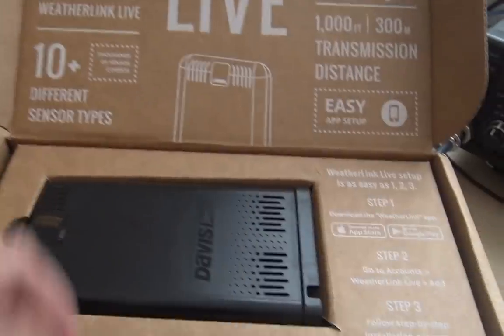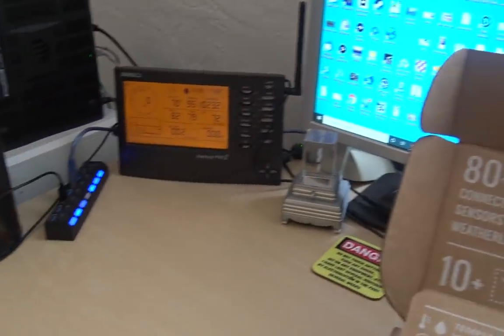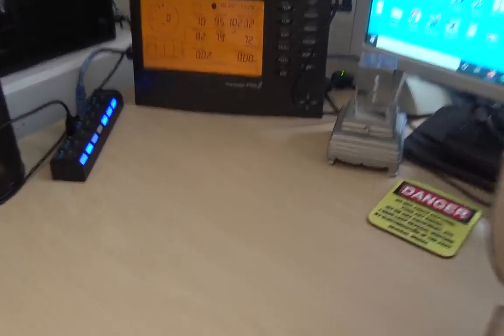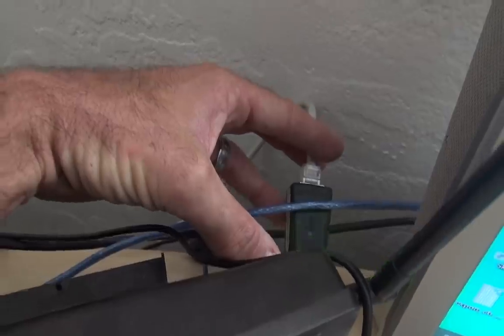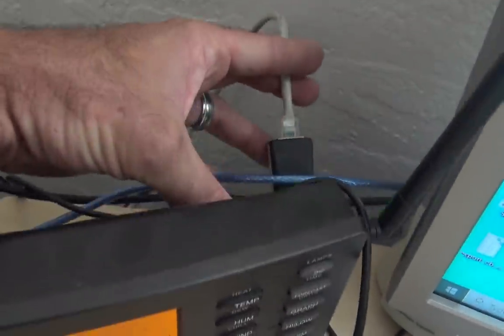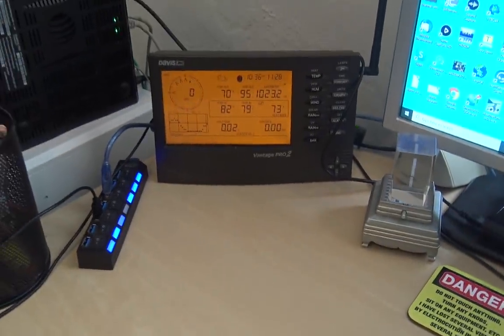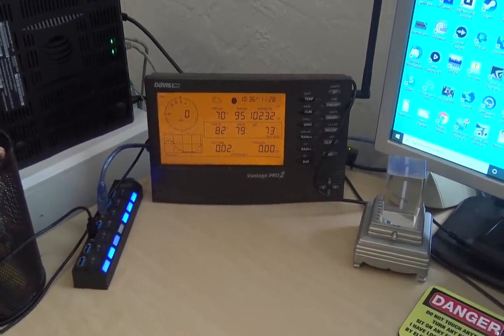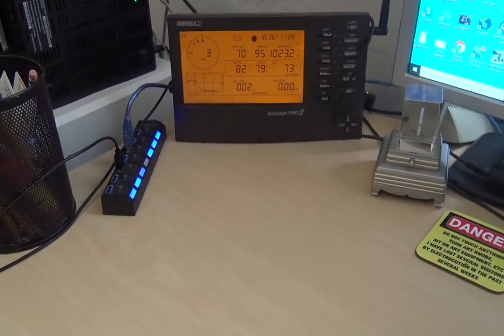The WeatherLink Live also takes batteries and DC power, and the setup is supposed to be easy — one, two, three. Another question I've had from hams is how do you get this data to APRS — the Automatic Packet Reporting System. You can get a serial logger; here's the Ethernet IP logger in the back. This WeatherLink Live is going to eliminate the need for software running on my computer. But if you wanted to put it on APRS for ham radio over RF, you need the serial logger interfaced to a TNC and a radio to get that information to APRS without any internet involved at all.